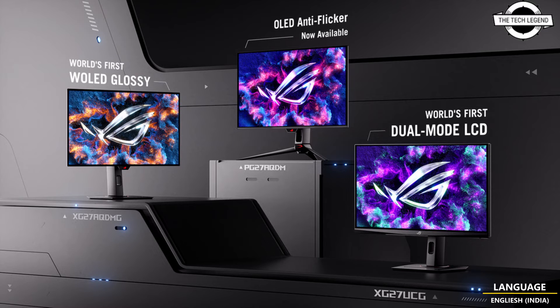Both monitors are set to be available in global markets starting from May 30th, priced at approximately 700 USD.